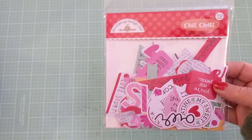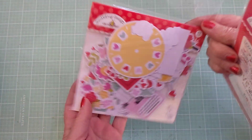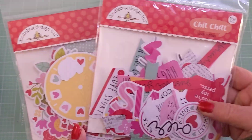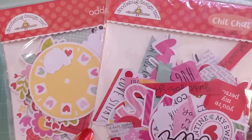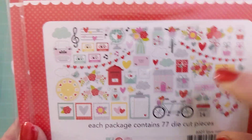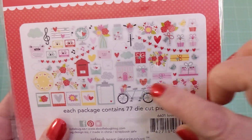Two of the items I really wanted were the chit chat and the ephemera pieces for the Doodle Bug collection called Love Notes. I have the paper which I showed in a previous video. This is just such a cute collection — I'm not a big fan of Doodle Bug because of all the cutesy critters, but this one doesn't really have cutesy critters except for birds. I just really love the colors and the ephemera pieces are awesome.